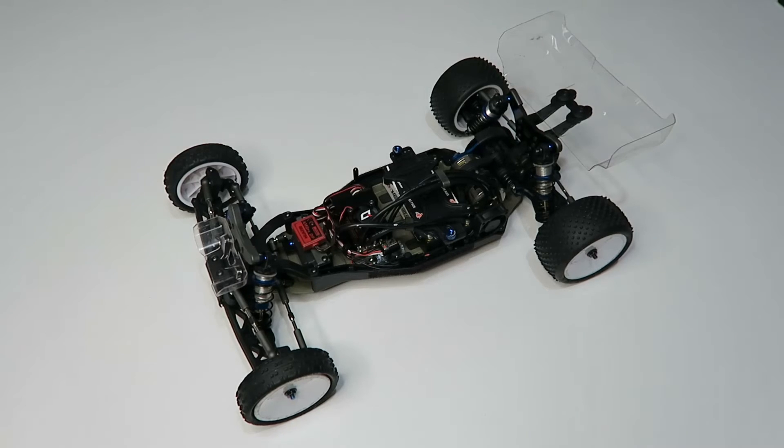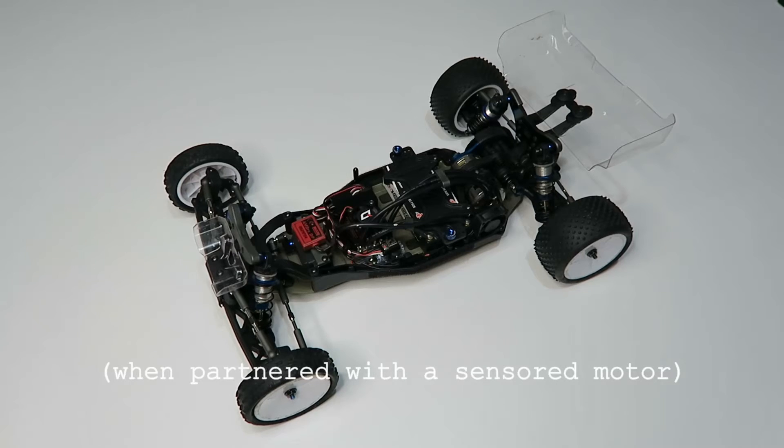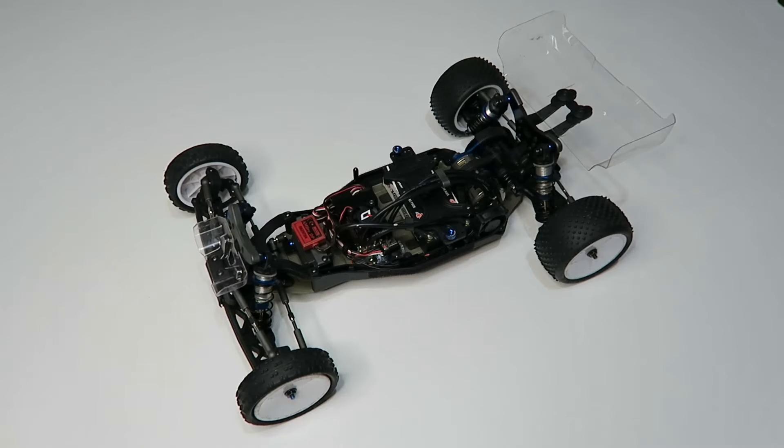This is a sensored speed controller, which means it has much better low-end response and smoothness, making it ideal for racing and any class where low-end smoothness is very important. It also means it's not waterproof out of the box, so bear that in mind if you're comparing it against some of the sensorless speed controllers that Hobbywing do with very similar specs and prices — those are waterproof, but the sensorless speed controller doesn't have the same low-speed response and isn't quite so suitable for racing.